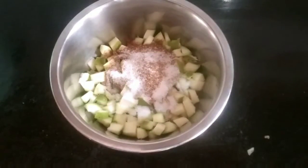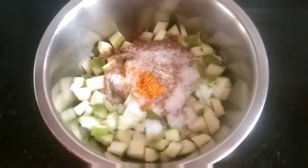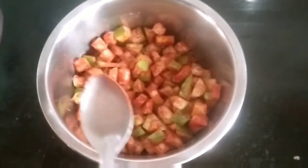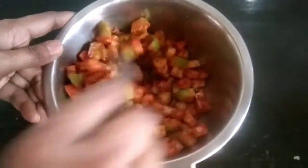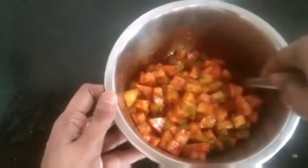I will add oil to the top and then put oil on top. I will use a cup of tea and a half glass of tea, and mix it on the top.